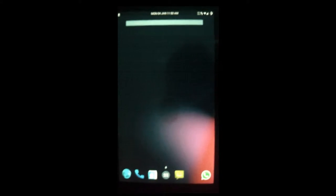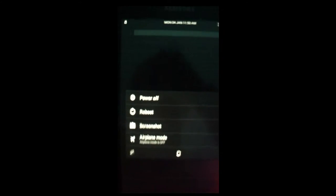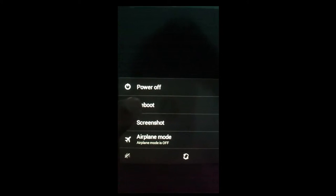Hello everyone. Right now I'm going to show you guys my custom-made Android boot animation, so let's see how it looks like. I'm going to reboot my tablet.